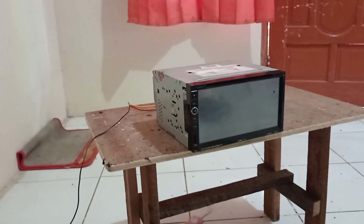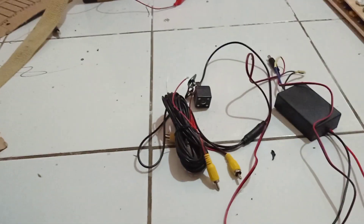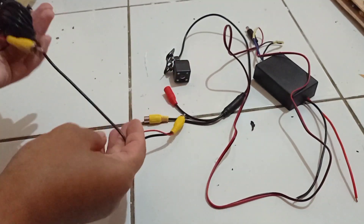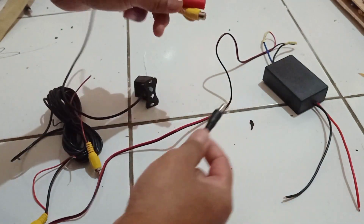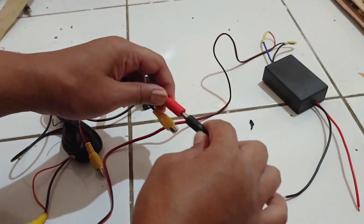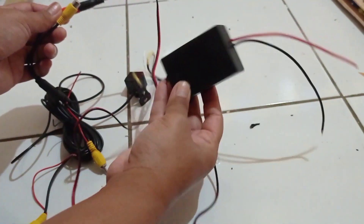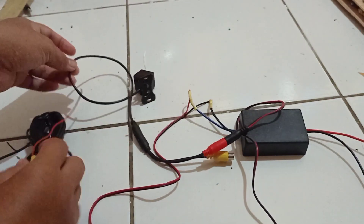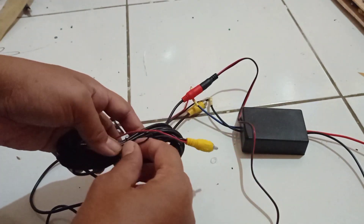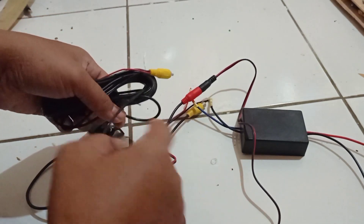Ini saya pakai aki 24V dan ini double D-nya tetap 12V ya. Kalau di mobil 12V semua, kecuali kameranya. Pertama ini kamera dan converter step-down-nya. Kita colokkan untuk satu dayanya — ini converter-nya. Kemudian saya akan sambung ini untuk yang menuju RCA kameranya.